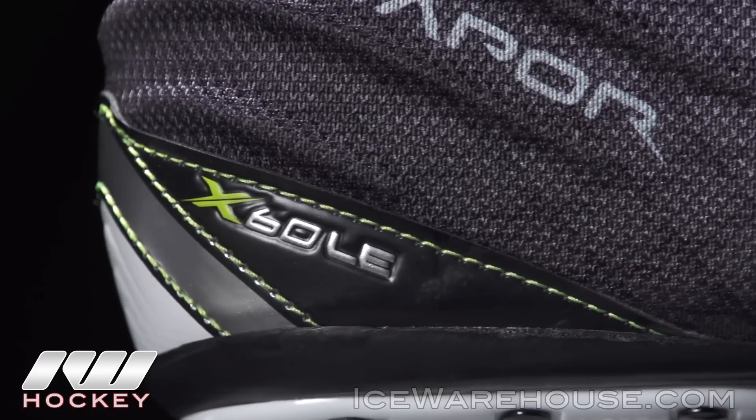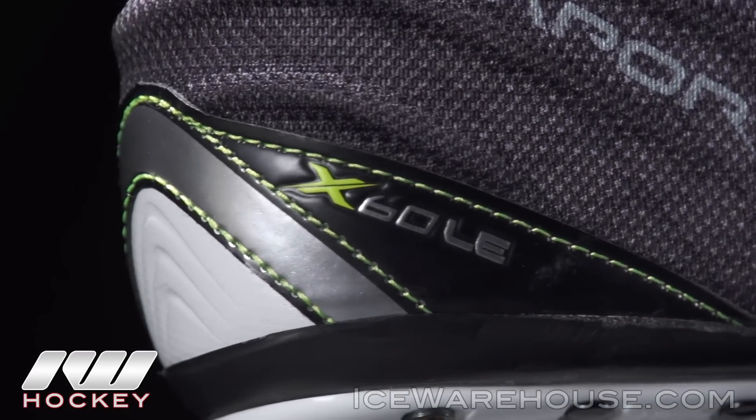Hey guys, thanks for stopping by The Warehouse. My name is Chase and today we're going to be taking a quick look at the Bauer Vapor X60 Limited Edition Hockey Skate.